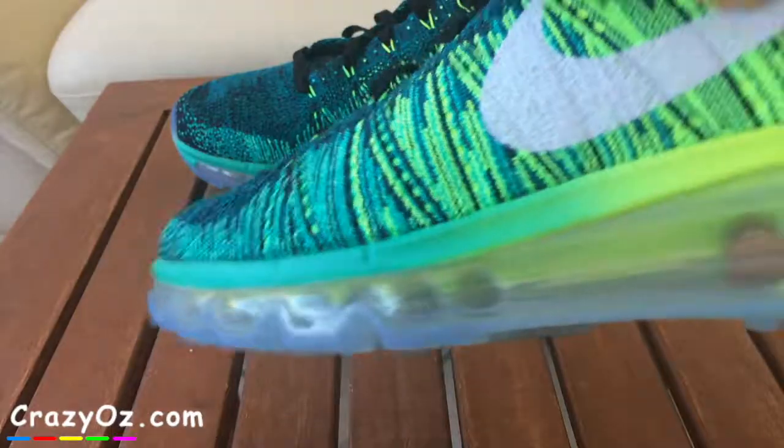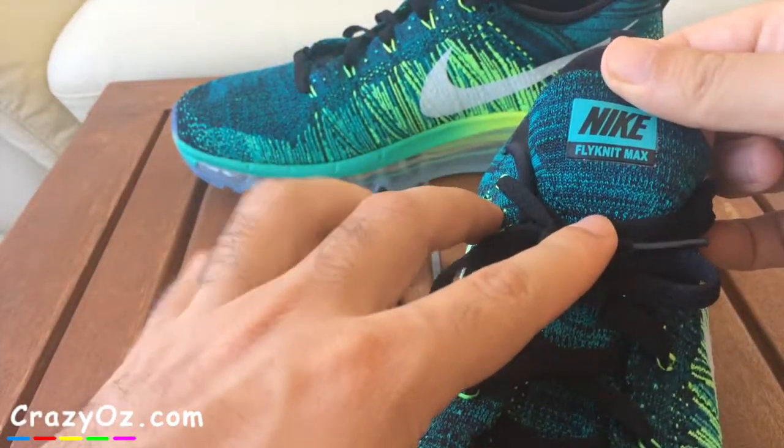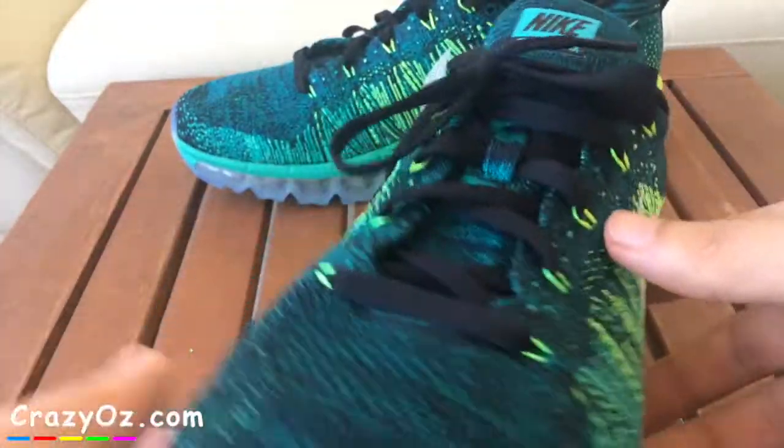I just recently bought these Nike Flyknit Max. In America I think you call it Nike, but in England and also Turkey we call it Nike.